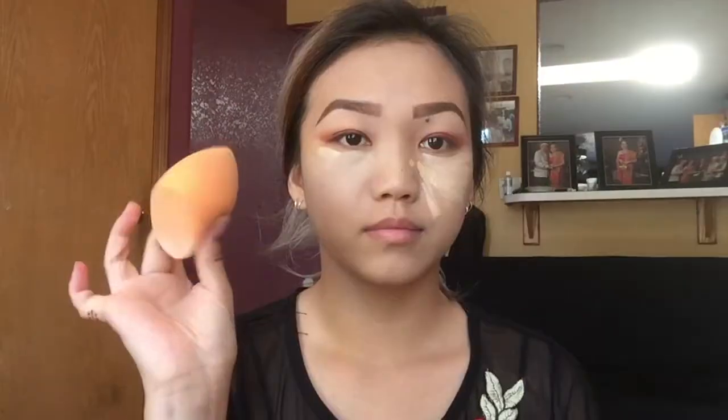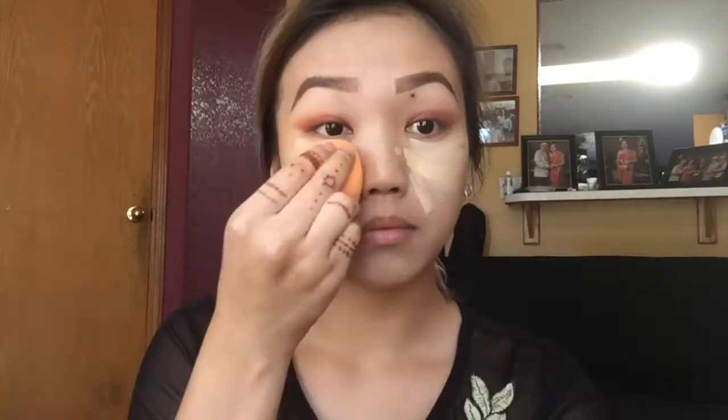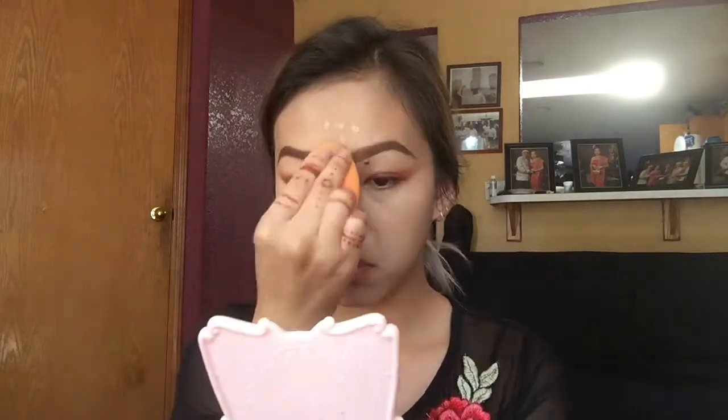Then I'm going to use my Maybelline Fit Me concealer and highlight under my eyes. I'll take my Real Techniques sponge and blend out the concealer. I'm also going to put it on my nose and forehead to highlight my face a little bit more.